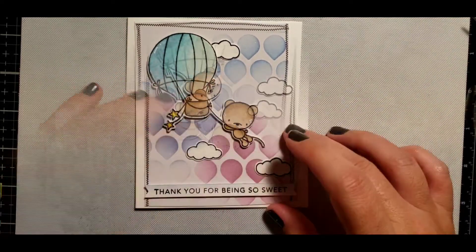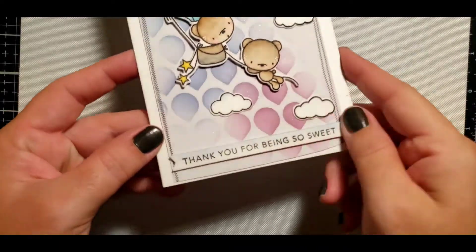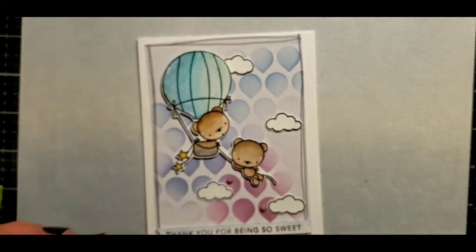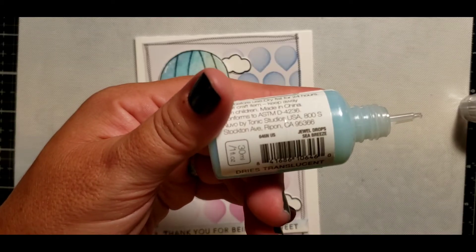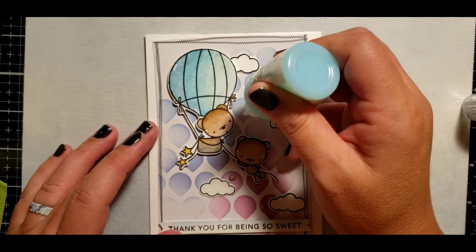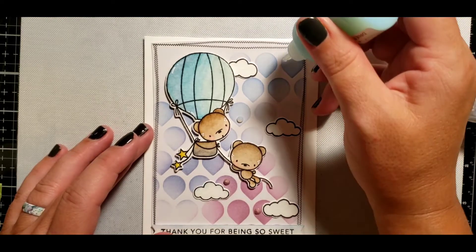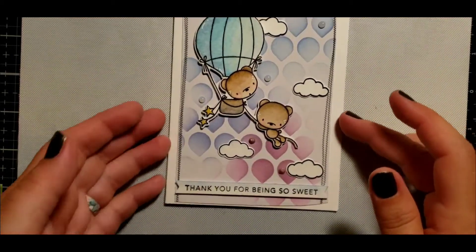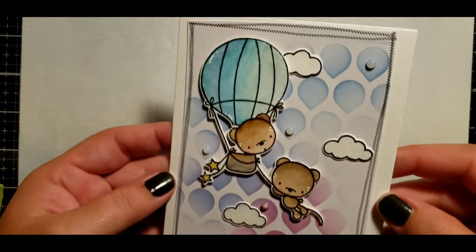Then I pressed down on my critters firmly. I also added a little sentiment on foam adhesive as well, and I'm going to be using some Nuvo drops adding a little bit of dimension on the ledger drops. I will put the name of the drops used in the description below. And that is the finished card — let's move on to the last card in this video.